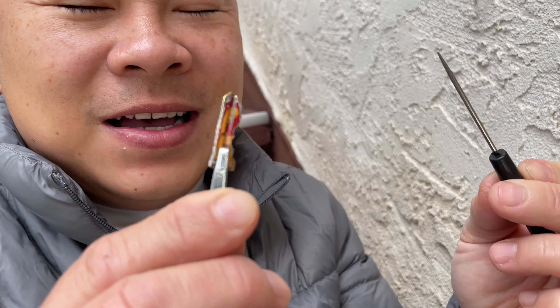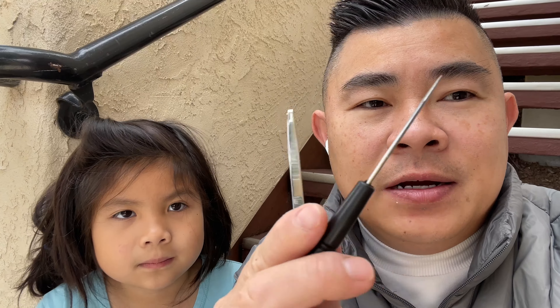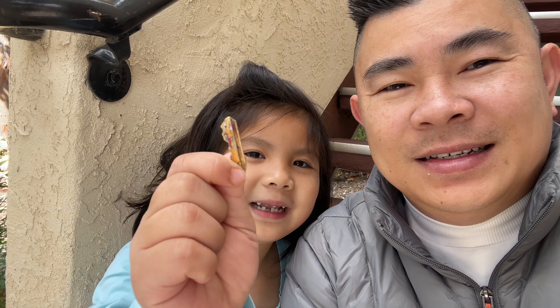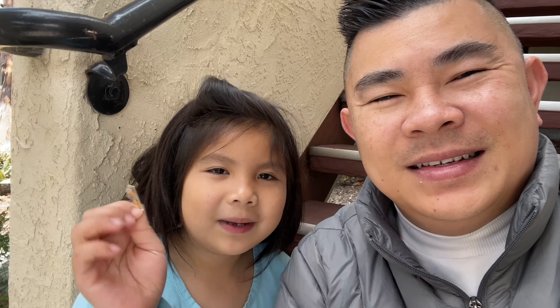Without the glue gun I can still take it out. If you don't have a hot glue gun at home, get a tweezer — a pointy one — point it to the hole and try to take it out. It worked for me, so I want to share this video with you guys. Thank you for watching Monkey Love Channel, remember to subscribe and give a thumbs up. I'm happy my dad took this out — bye bye!